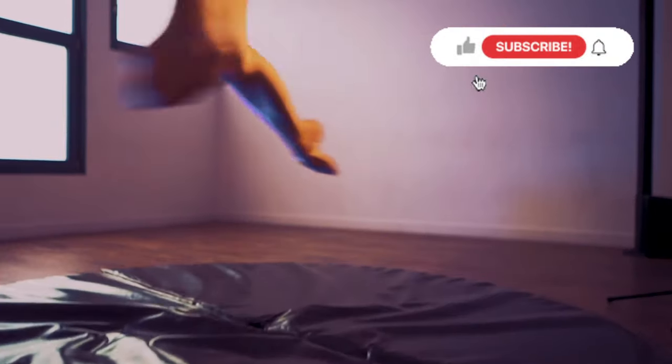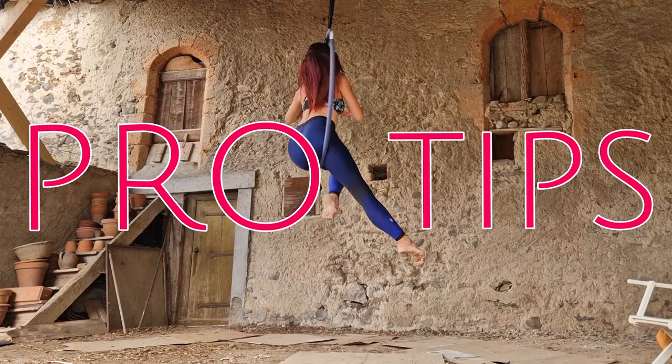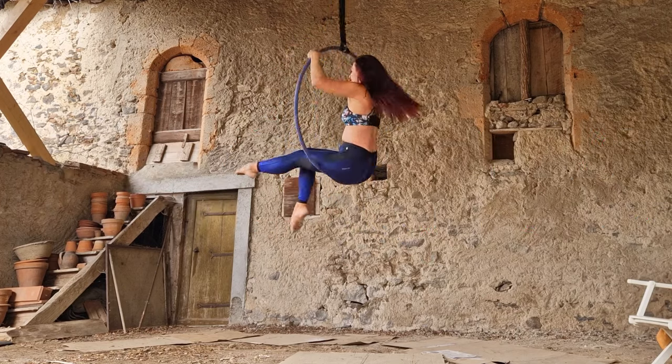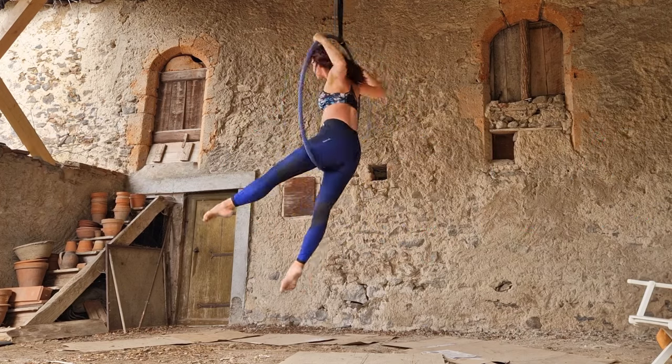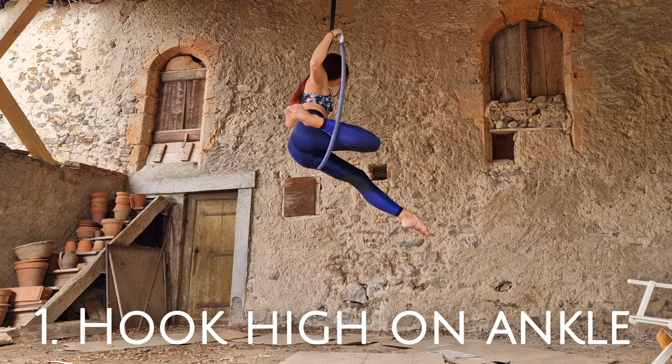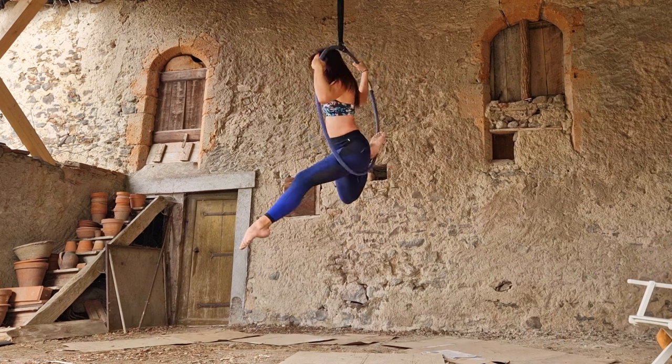Okay, here are your pro tips for this one. My first pro tip is to hook your ankle on the hoop high up on your ankle — the hoop wants to be touching as high as possible towards your shin. That's going to help you keep your foot connected to the hoop and make going into this move a lot easier.